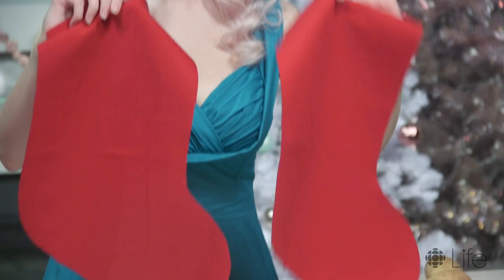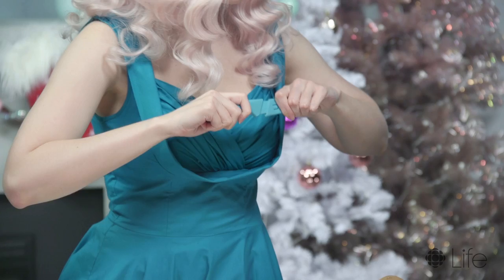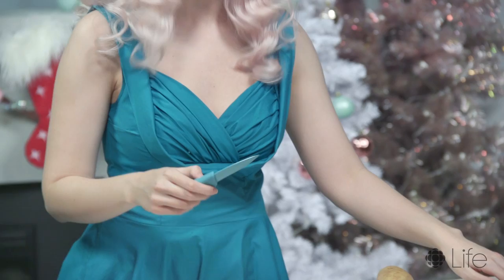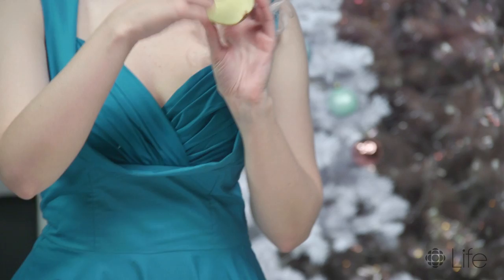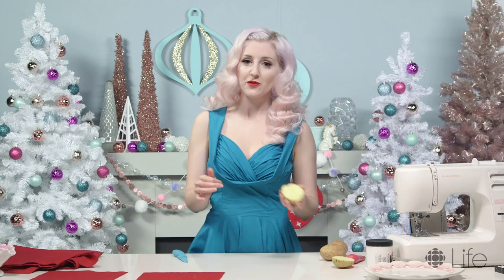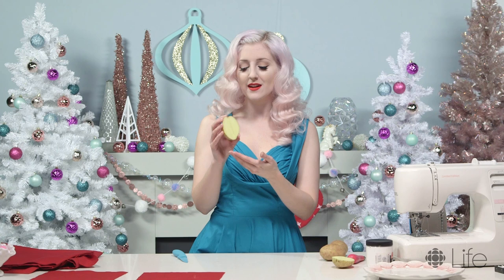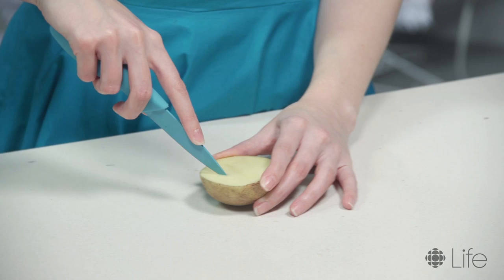The next step is the most fun part because you get to carve your little potato carefully using a knife. I'm gonna cut my potato right in half and then I have two beautiful potato pieces. If it's easier for you, you can draw your design on here. You can do anything — some people would like to do initials so you can have a personalized stamp. I'm gonna do a little sparkle today because I think that's kind of pretty. The best part about this is if you mess up, you have another half of a potato.